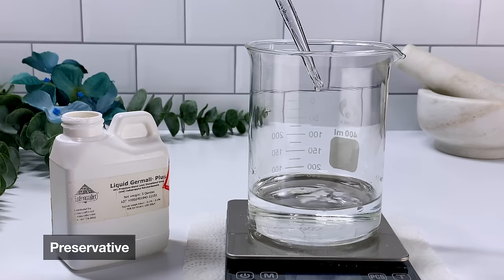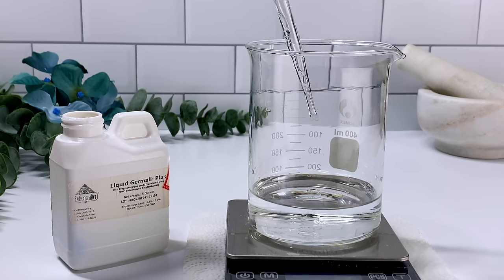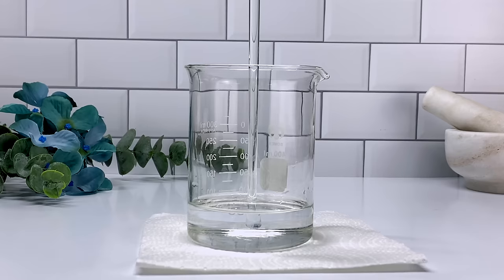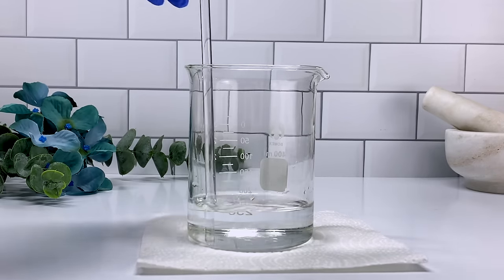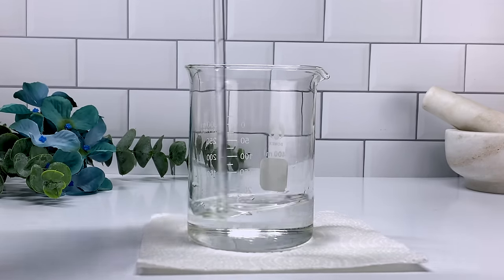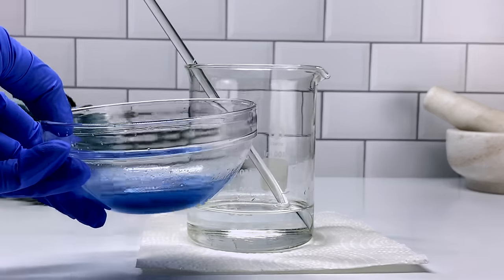Our last ingredient is our preservative. I definitely could have added this with the solvent as well — you can absolutely do that. I just went ahead and added it to my water. Liquid Dermal Plus is water soluble, so if you want it to dissolve, the best way to do that is to add it directly to the water.